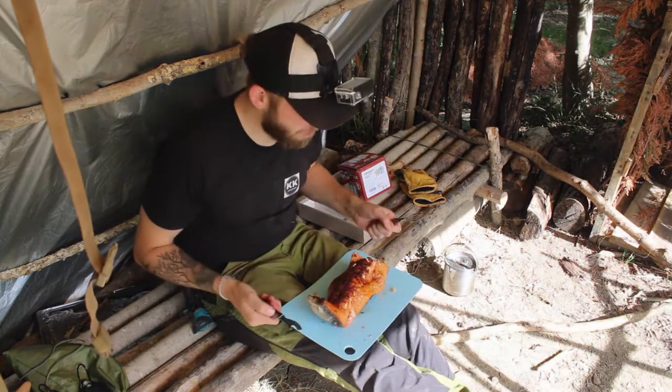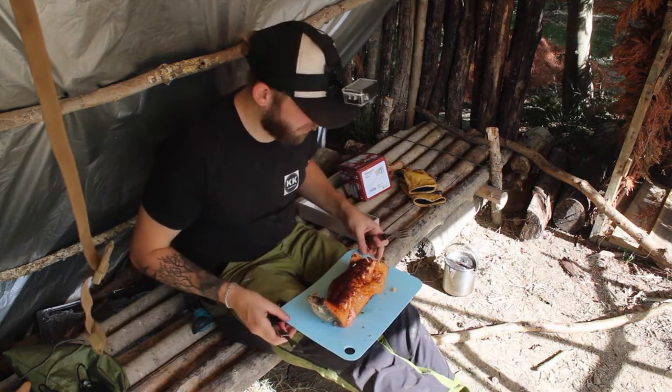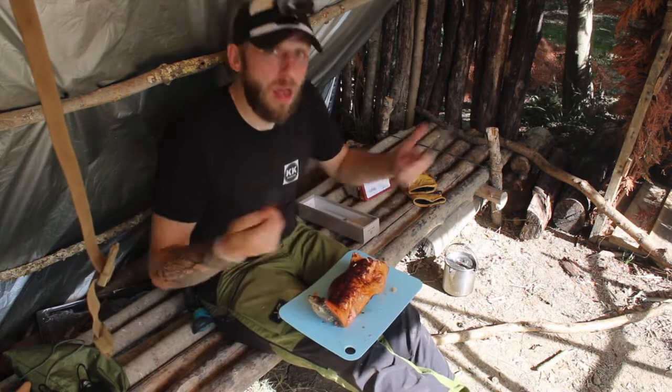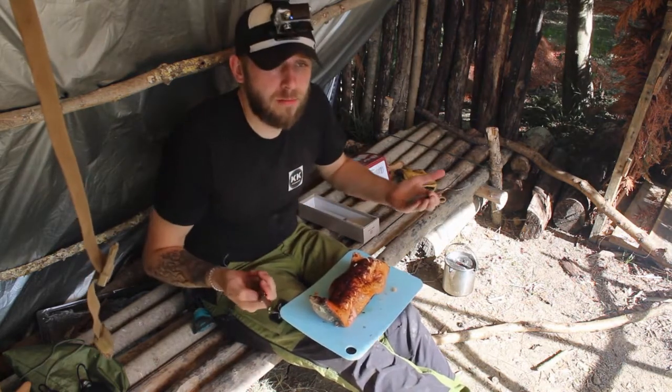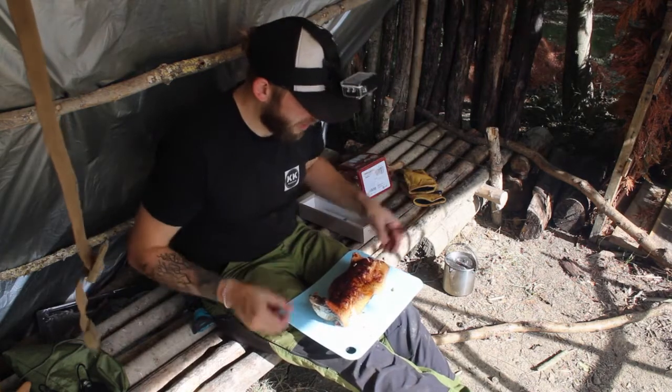I'm going to crack open my last beer and enjoy this in the beautiful sunshine that has now come out. Turns out I didn't need the tarp at all - it rained like twice for about 30 seconds. Now I'm in a little bit of shade which is good.